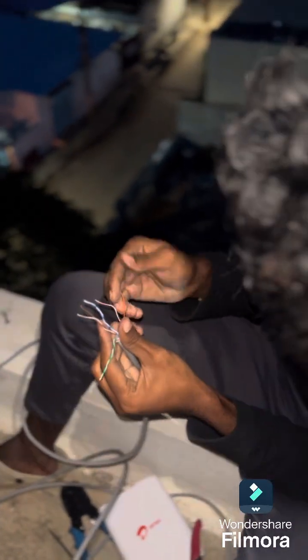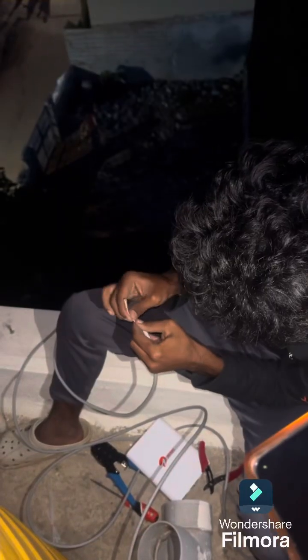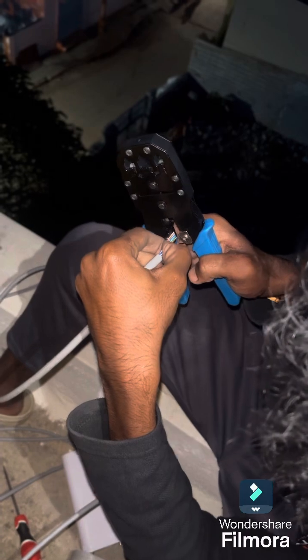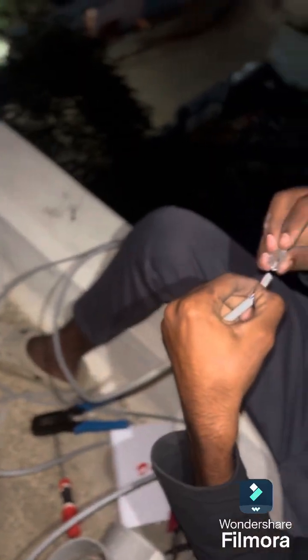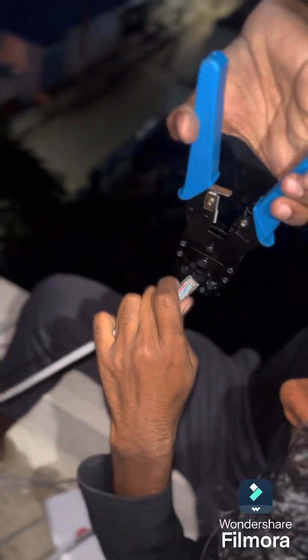First question: who can use Air Fiber? From my research, people working from home or those who don't have fiber as a first preference because there is no fiber connection nearby — they can go for Air Fiber. But most importantly, they need to check that at least a 5G tower is available within 500 to 600 meters of their house. Only where 5G is available can we use Air Fiber.